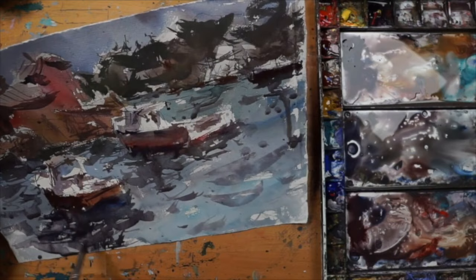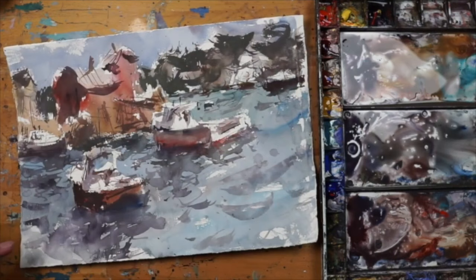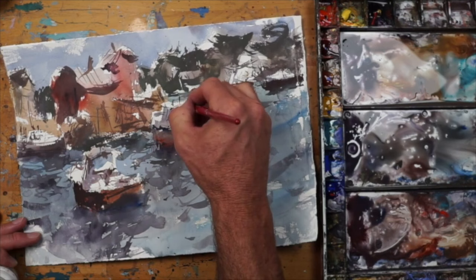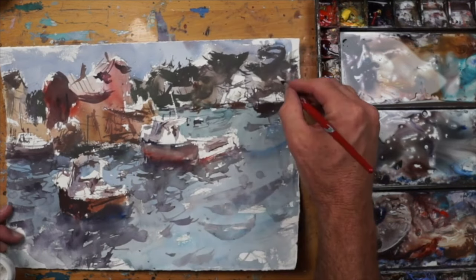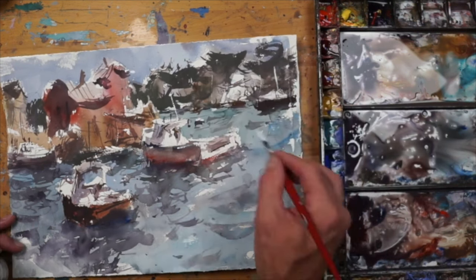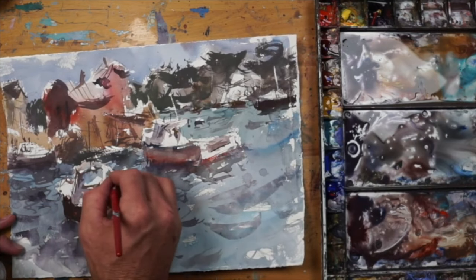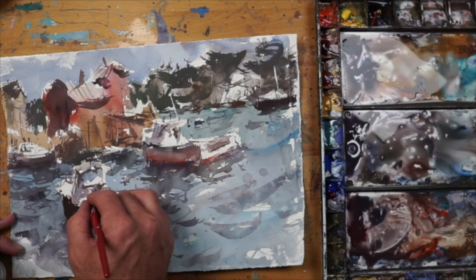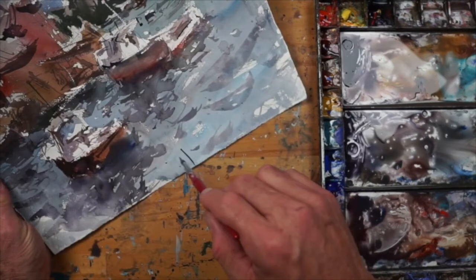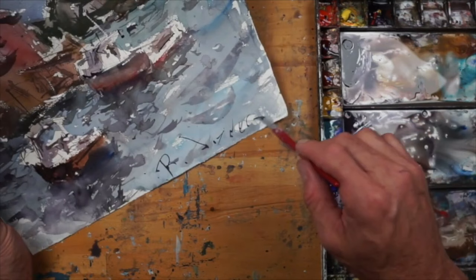I included the inspiration image so you can look at the arrangement of the boats in the image and then compare it to what I did with the design. Hopefully you'll see a little bit of what I'm talking about and my vision for the painting. At this point, just a few highlights here and there — you don't want to do too many of them, it will start to look a little phony or amateurish. Just a few pops to add some detail and interest in that light and shadow.